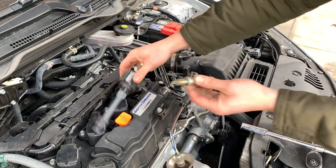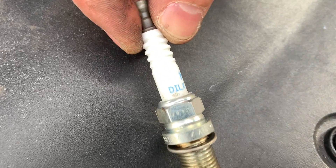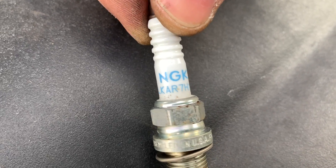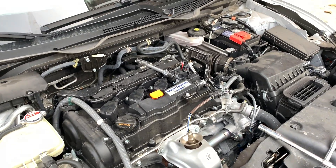And guys, that's almost it. This is your part number — I hope you can see the part number — for these original spark plugs. And that's it guys. Thank you guys for watching. Please subscribe to my channel and see you soon.